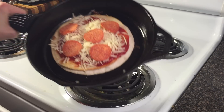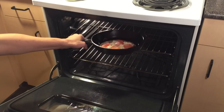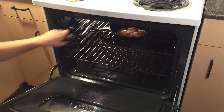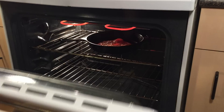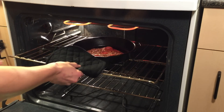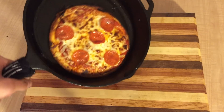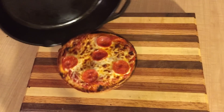Using an insulated glove or other insulated material, place the skillet under the broiler. Let the pizza cook for about a minute or two and pull it out before the cheese starts to burn. A quick tap and a slide will help your pizza come out of the pan easily.